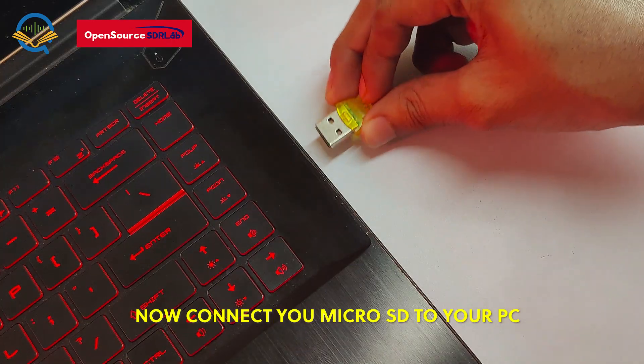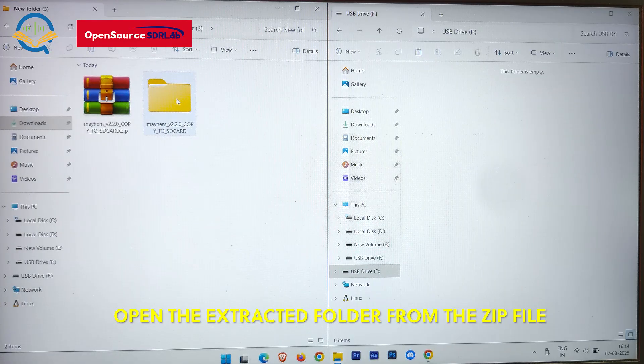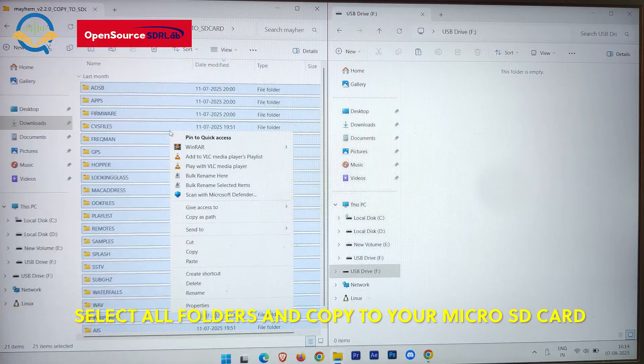Now connect your micro SD card to your PC. Open the extracted folder from the zip file. Select all folders and copy them to your micro SD card.